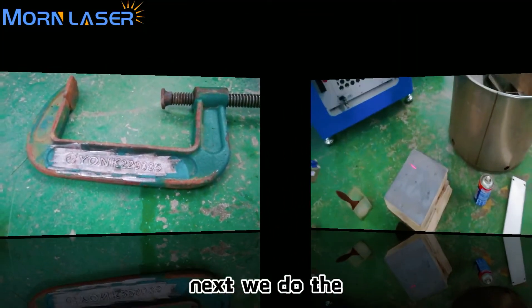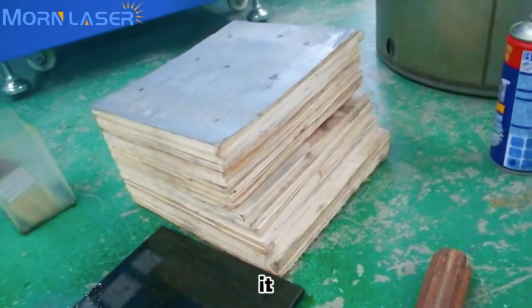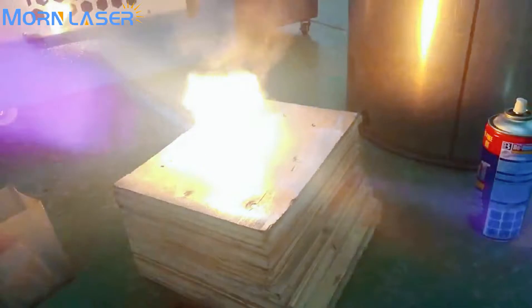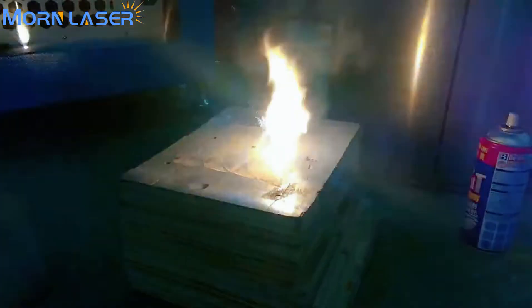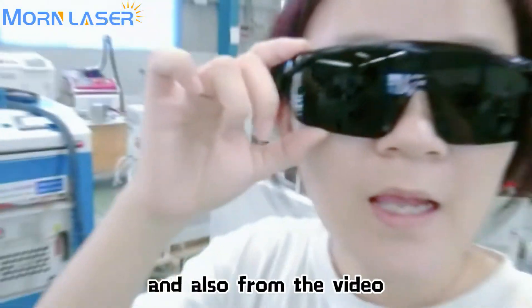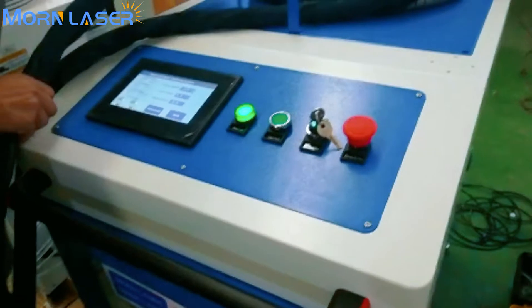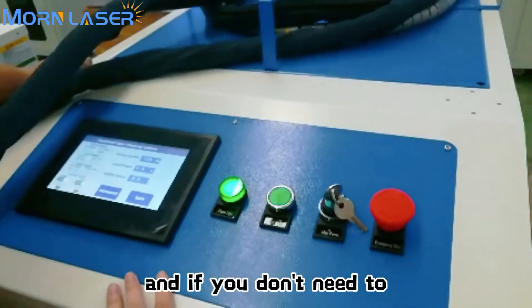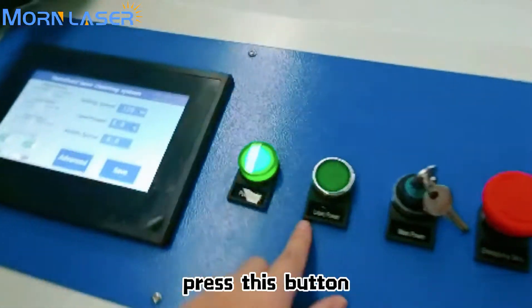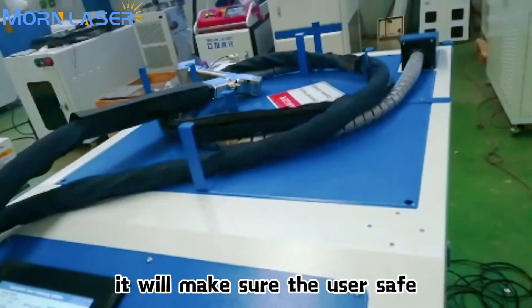This is the effect of paint removal. Next we do paint removal from wood. From the video you can also see the light is very bright, so don't forget to wear your laser goggles. If you don't need to do cleaning work for a while, you can press the laser power button off so there will be no laser light output, keeping the user safe.